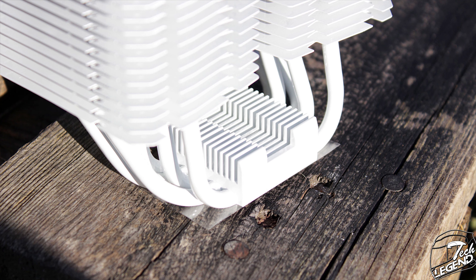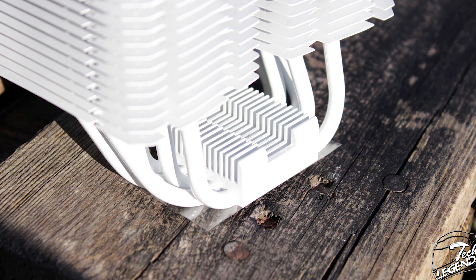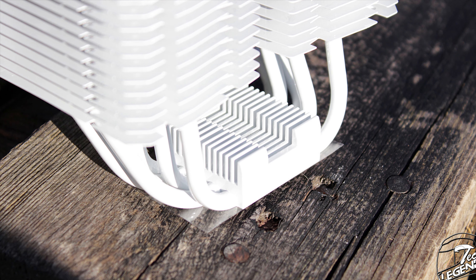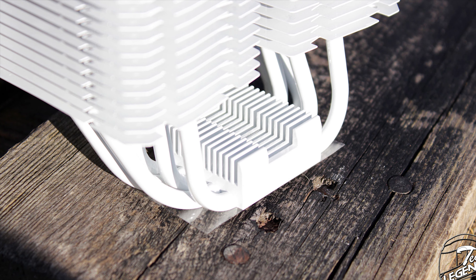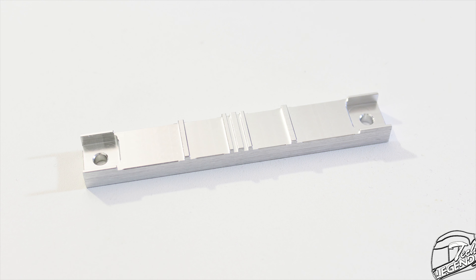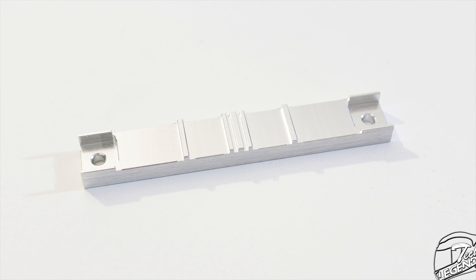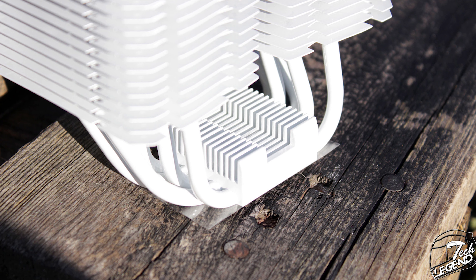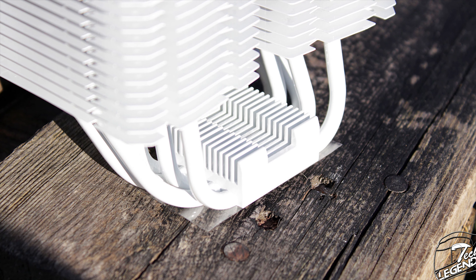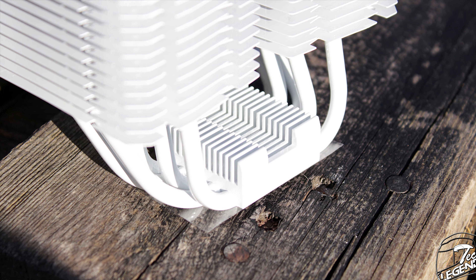Above the base plate of the cooler there is a small heatsink that will provide some passive cooling — though that's not really the main goal of that heatsink. Those heatsink-like fins are actually placed there to attach the main mounting beam of the cooler. So while it does look like a heatsink and may provide some passive cooling, it is in fact designed to be part of the mounting system itself.